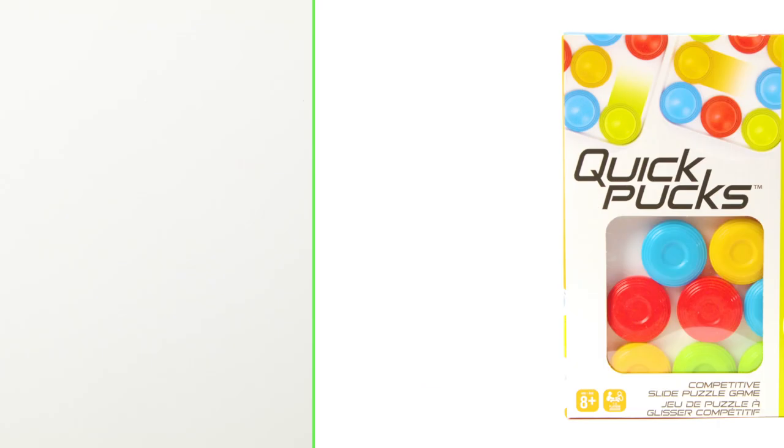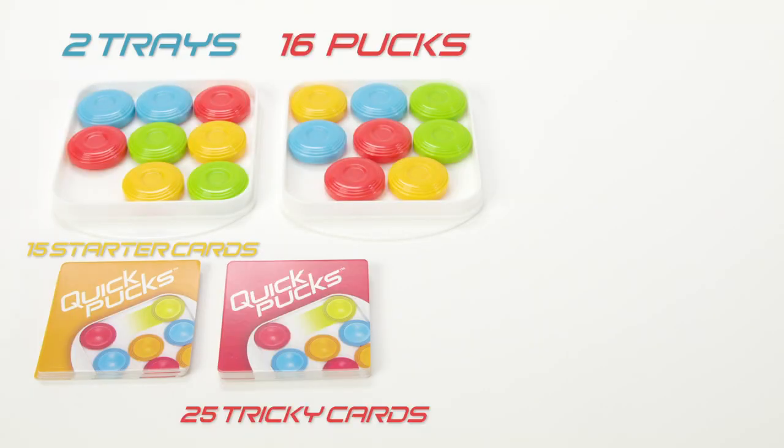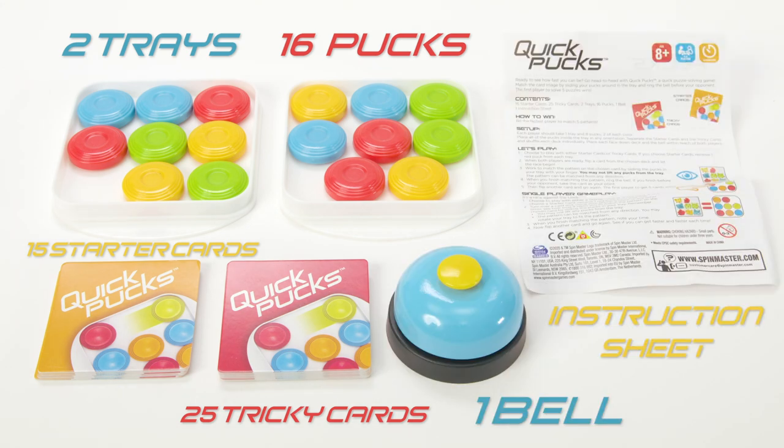Inside the package you will find 2 trays and 16 pucks, 15 starter cards, 25 tricky cards, 1 bell, and the instruction sheet.